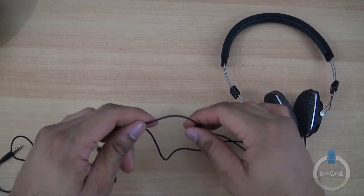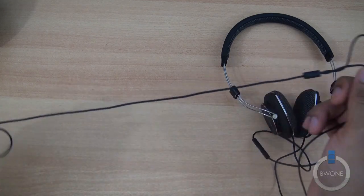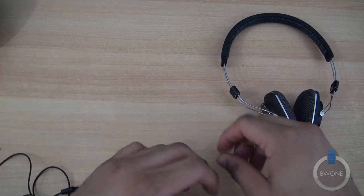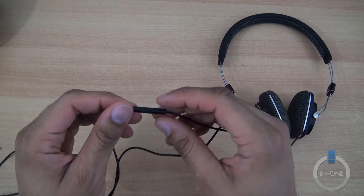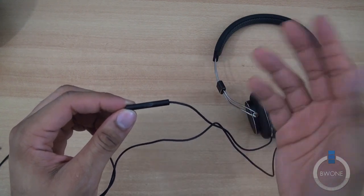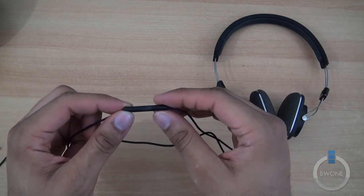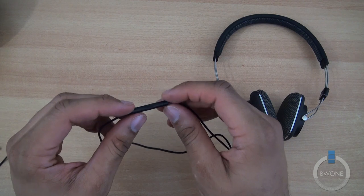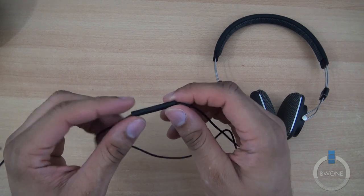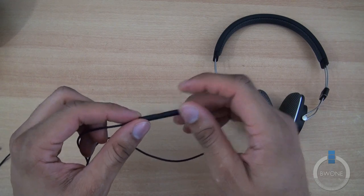It does come with a nice cable — not the most tangle-free cable, as you can see here, it's got a little tangled up. But it does have an iPod/iPhone controller, so you can use it to control playback. It's meant for iOS devices — iPod, iPod Touch, iPhone, iPad, and stuff like that. Some of these controls will work with certain Android and Windows Phone devices, but not the full functionality that you normally get with an iOS-based device.